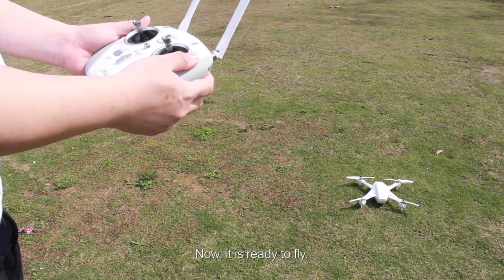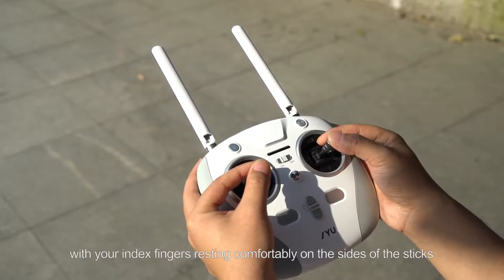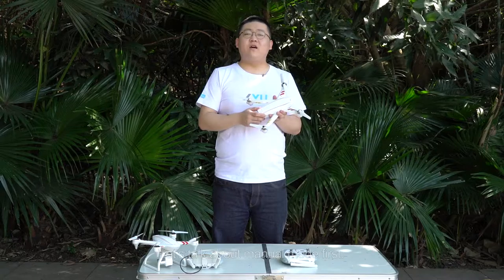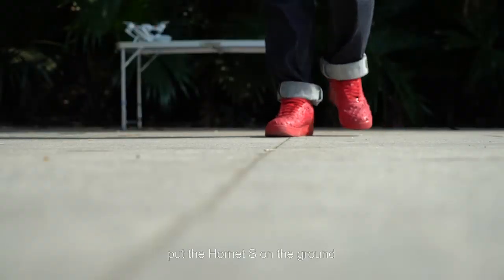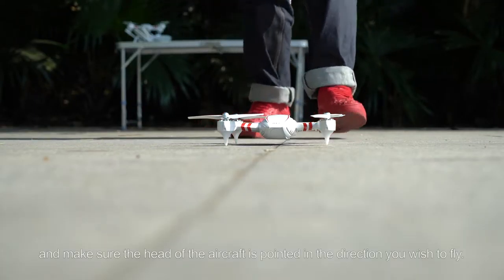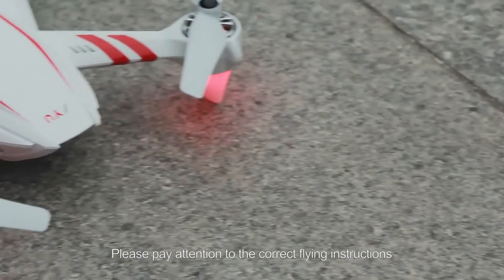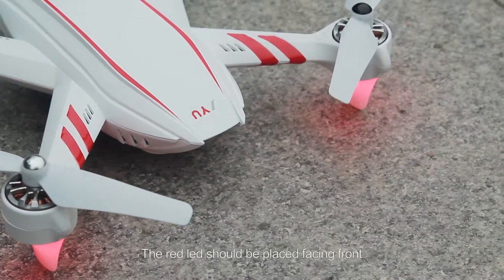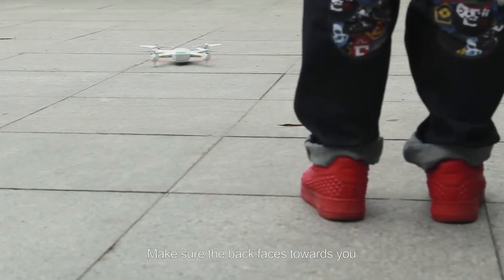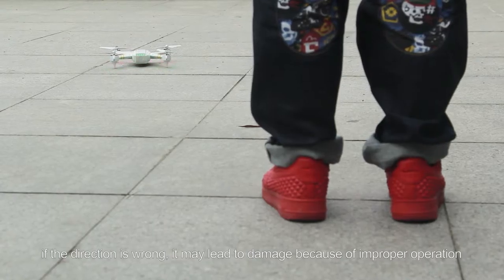Now it is ready to fly. Place your thumbs on the top of the sticks with your index finger resting comfortably on the sides. There are two ways to take off: auto or manual mode. Let's talk about manual mode first. Put the Hornet S on the ground and make sure the ground is level, and that the head of the aircraft is pointed in the direction you wish to fly. The red LED should be placed facing front and the green LED faces back. Make sure the back faces towards you — if the direction is wrong, it may lead to damage because of improper operation.